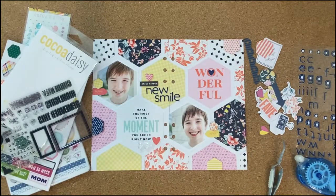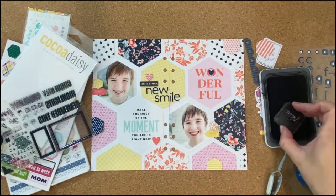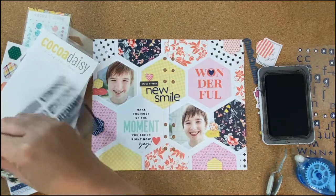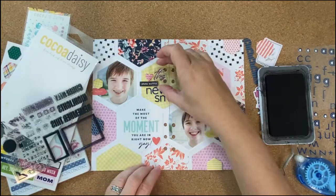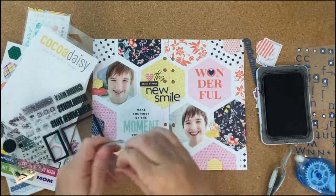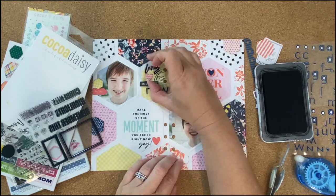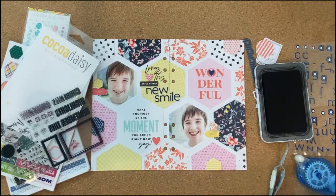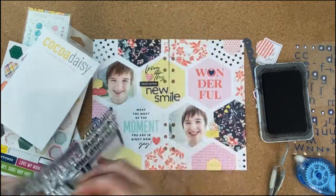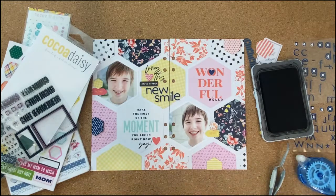This is the stamp set from the memory planning step-by-step class. I just wanted to bring in a few little phrases — this one says 'yay,' and I am stamping these with black archival ink. The 'yay' and 'loving this' are both kind of thin, so archival ink works really well for any kind of thin or small stamp. I also like the contrast of the black with the pops of bright colors. I did the 'loving this' also there with my title to fill in more of that cluster. And I wanted to add another phrase, so I chose 'hello' to put right there on the journaling card that I had cut from earlier.